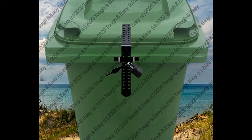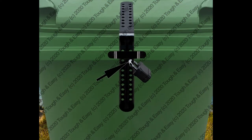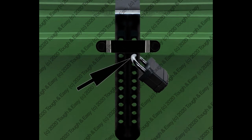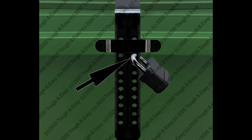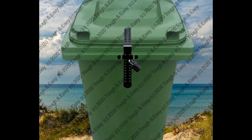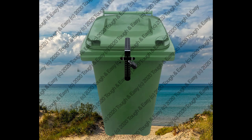The lid will now be tightly secured. If not, then you probably did not push the lid and bar down fully before inserting the padlock. Remember to remove the padlock and bar so that the bin can be emptied.